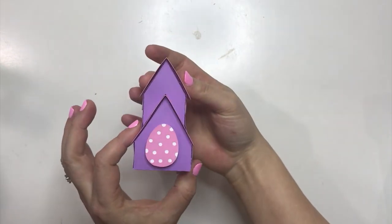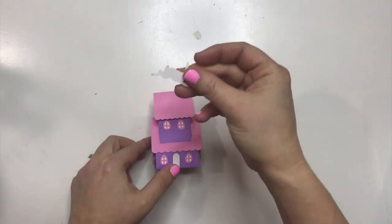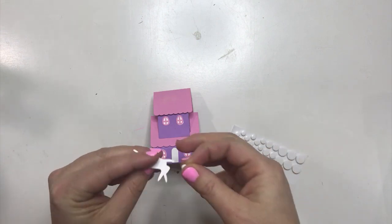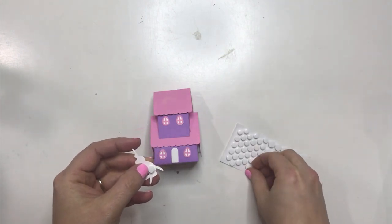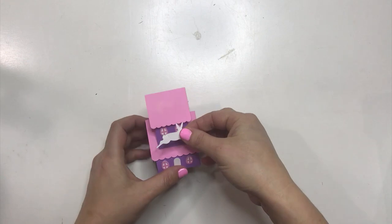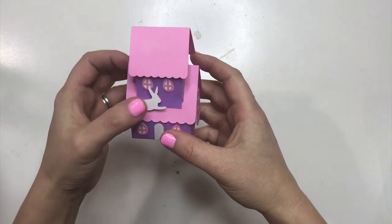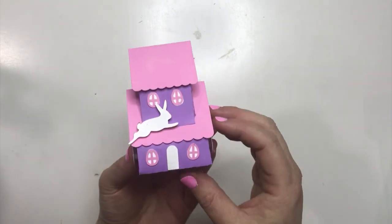Now we're ready to put on this final piece. You could have it go this way or that way — I'm going to have mine go this way, like a little house. I have an extra little bunny, so we're going to pop dot this little bunny and place it right here. You can put yours wherever you want — mine is just hopping through the air at this house, and that is so cute.